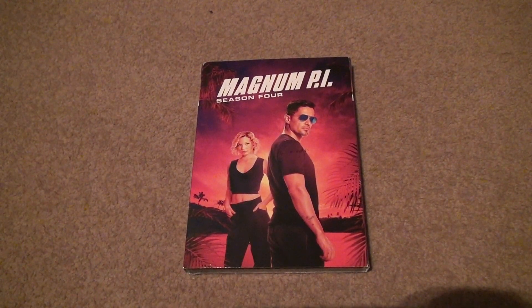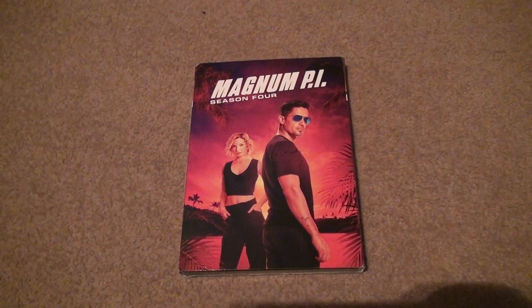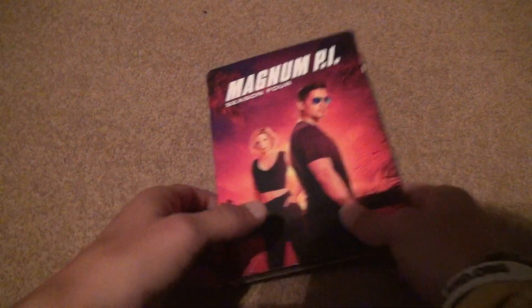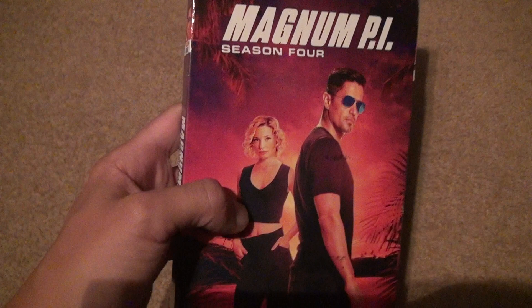Here we are for Magnum PI Season 4 Unboxing. You gotta say wow. Let's just say that it's been a while, and this is usually a release that they will show later on in the year.